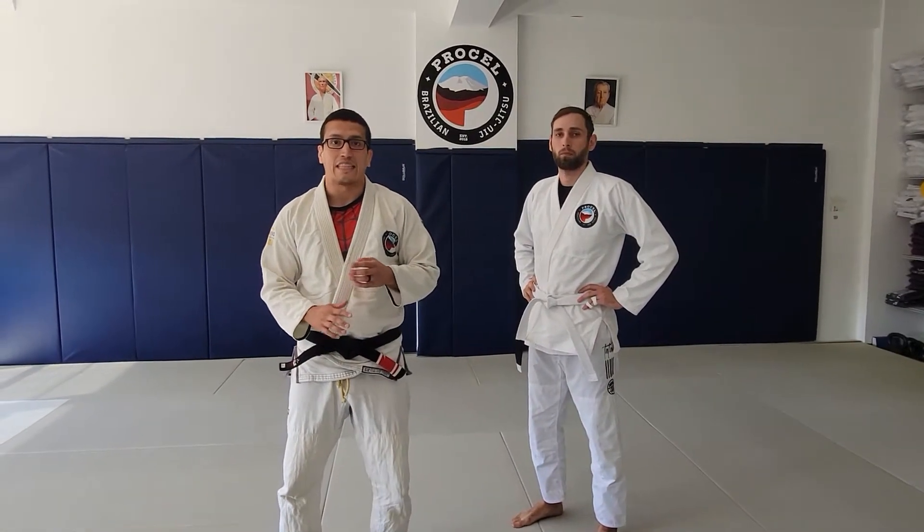Hey guys, so we're going to be going over the standing mirror lock. This is more for self-defense purposes when someone's grabbing your collar.